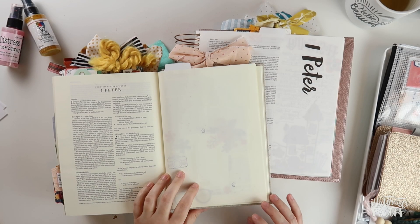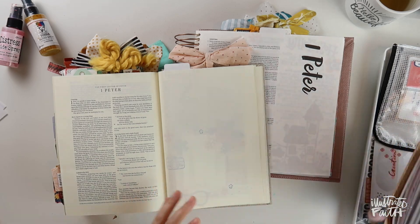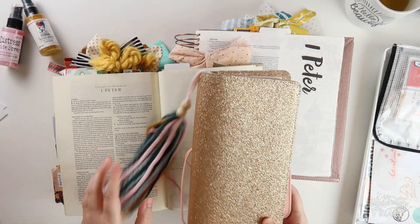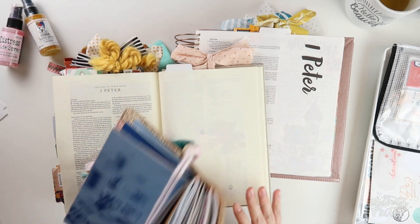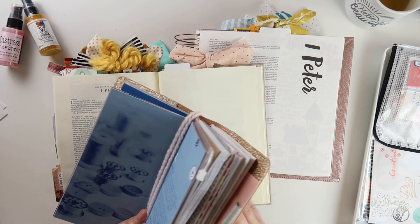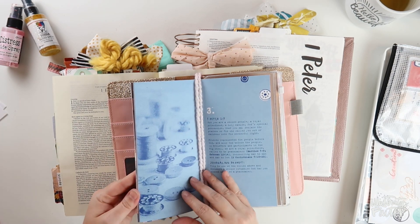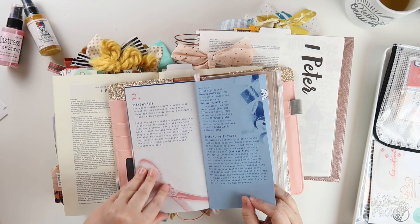Hey everybody, Jillian here for Illustrated Faith. Today I'm sharing my very last process video using the Big Story 2 devotional from Illustrated Faith. I'm going to be in 1st Peter chapter 2, journaling about peacemakers as we trace the theme of mediator through the big story of the Bible.